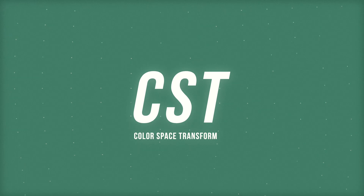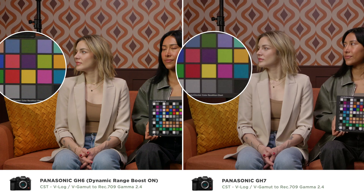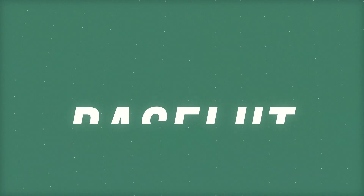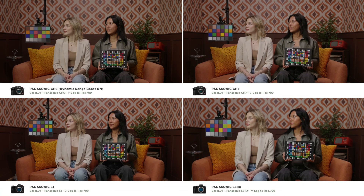One thing we've noticed whenever we started building some of these base LUTs or conversion LUTs is that the classic color space transform in DaVinci Resolve does not take into account the different sensors. We want to make sure that no matter which camera you're filming on, we have the proper conversion so that you're getting the same color as you saw it in real life on each sensor.